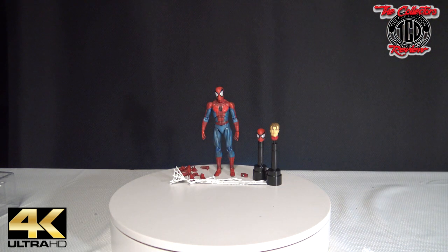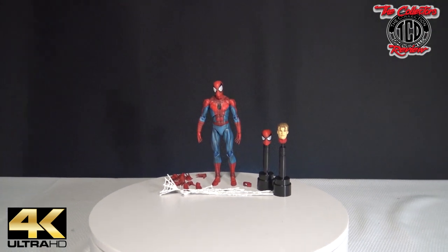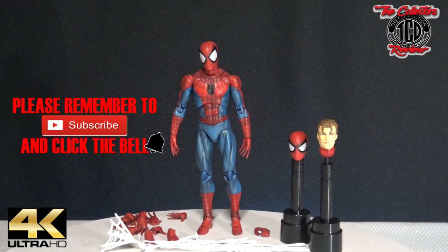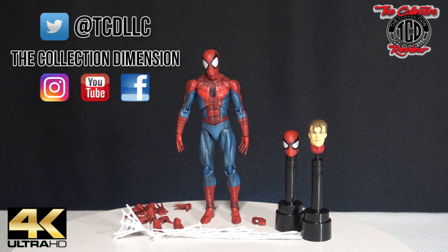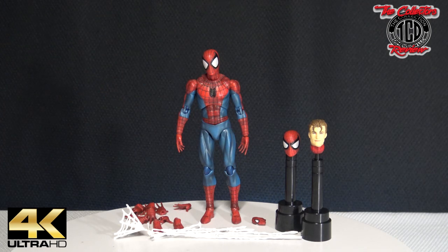Alright, so this is everything that comes with him. He comes with two heads — one Peter Parker without the mask, then one Spider-Man mask. And then he comes with eight extra hands, two feet, a whole bunch of spiderwebbing, and a pair of hands and a pair of feet.